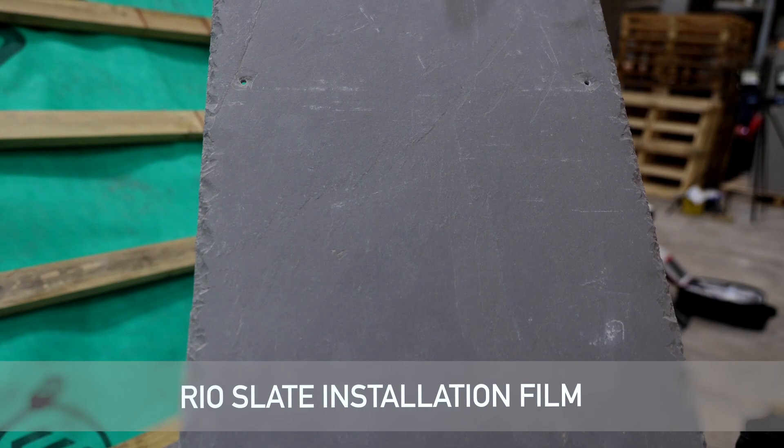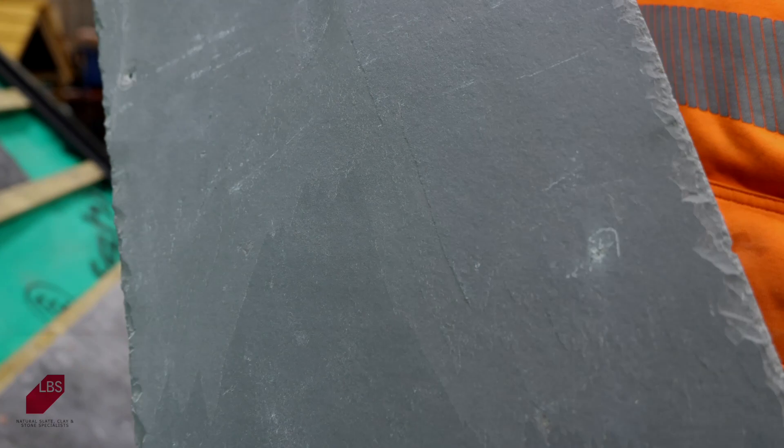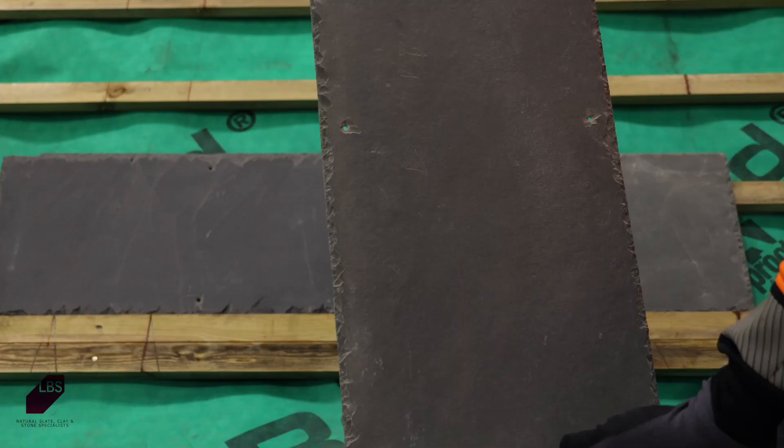This video will demonstrate how to install the LBS range of Rio natural roofing slates from Brazil. Brazilian slates tend to be more uniform and consistent than slates from Spain and other parts of the world, making them easier and quicker to install. However, the different geological characteristics of Brazilian slate requires the slater to pay particular attention to a few points.